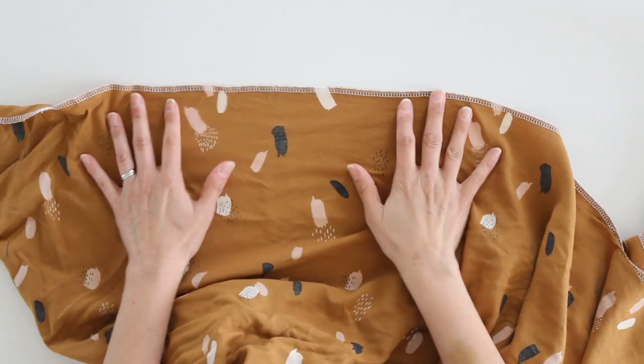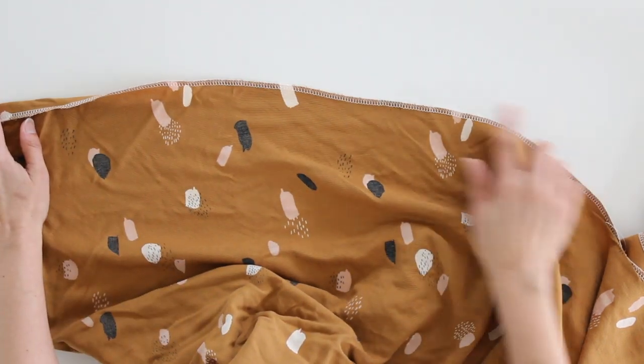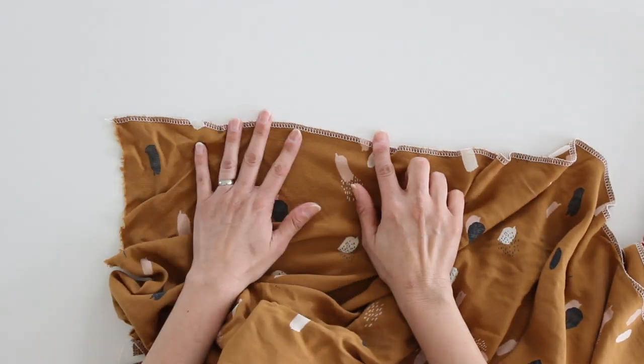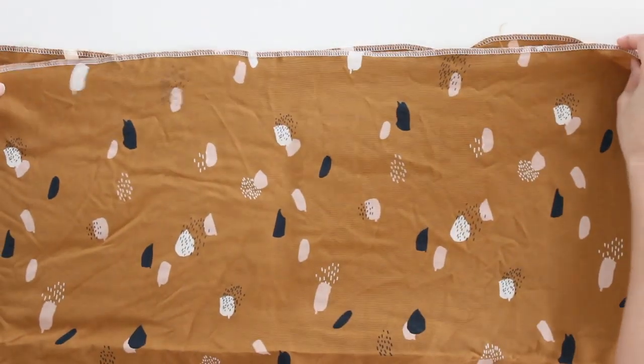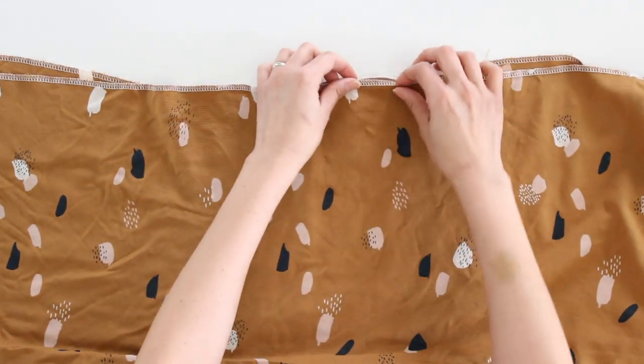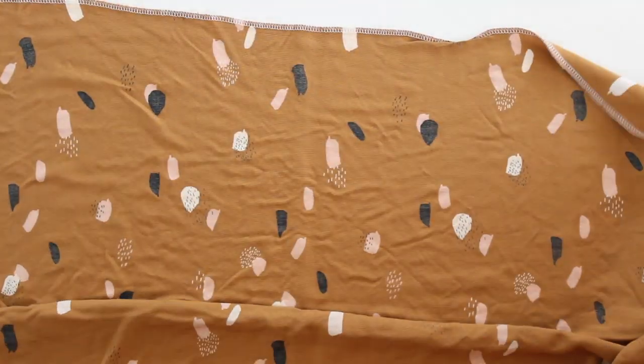Tip number two: if you're going to pre-wash, rayon frays a lot, so you have to finish the edges. For washing, I just serge right down the raw edges. You don't have to worry about the selvage edges, but the raw edges you definitely want to finish. If you don't have a serger, another option is to fold your fabric, match up those raw edges, and sew them together as close to the edge as you can. When you wash it, any fraying will only go to that stitching line, and then you can cut it off and you'll have your single layer of washed fabric.